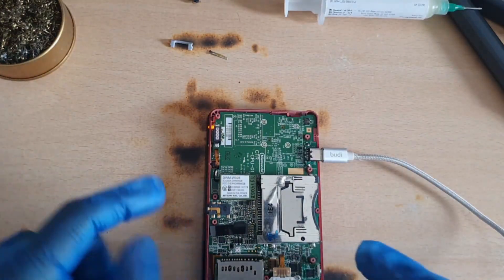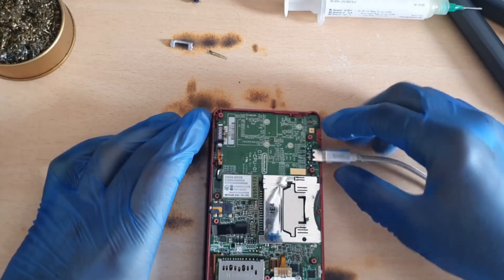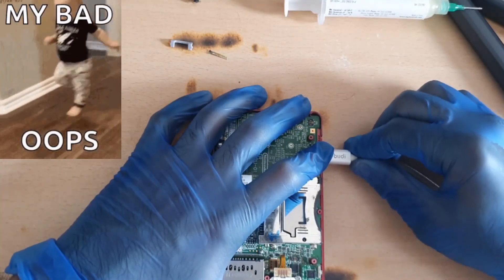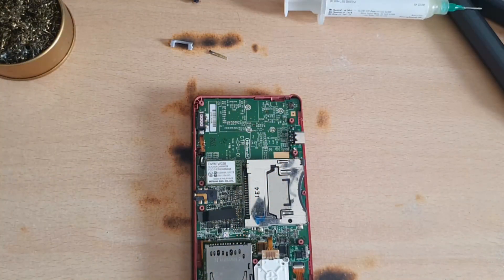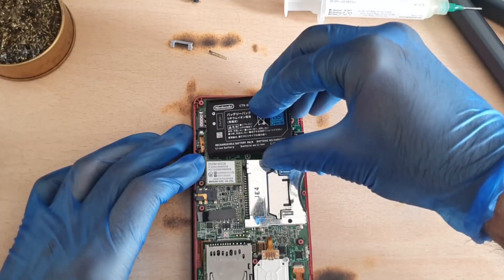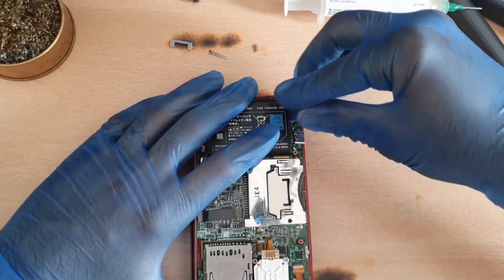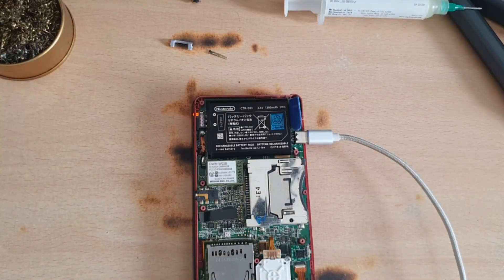She charges! Oh, it's gone. That's because there's no battery inside. Let's put a battery in. There we go — USB-C charging. I'm happy with that.